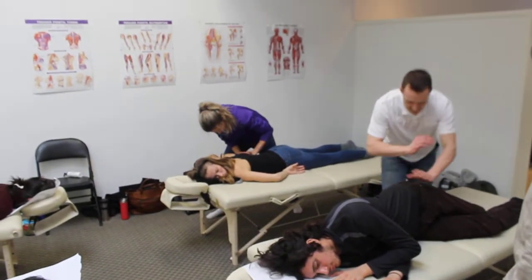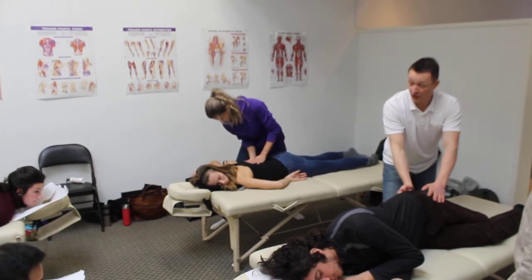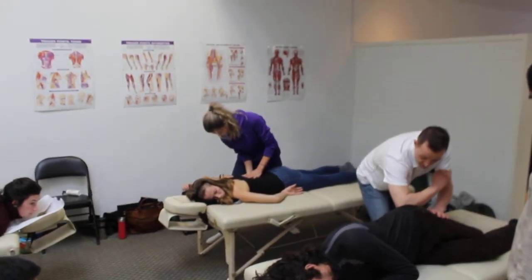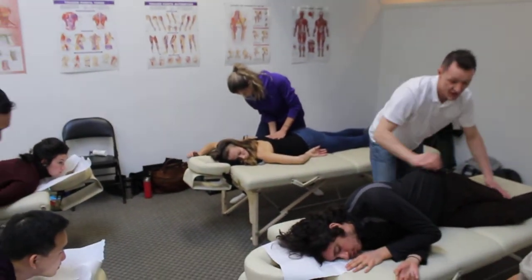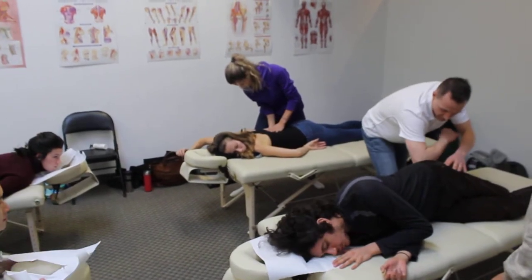We can get in, pin with the hand, come in, pin with the elbow, with the knuckle, and then all we're going to do is just bring this knee up towards the chair and then drop onto the table, onto the floor.